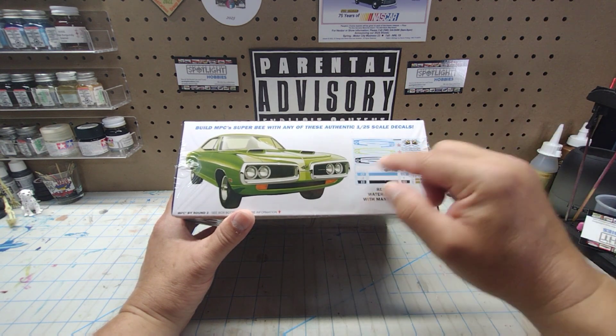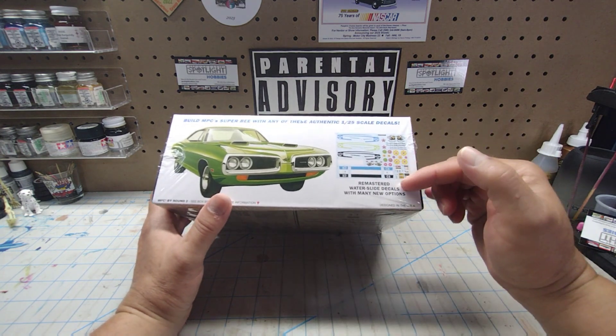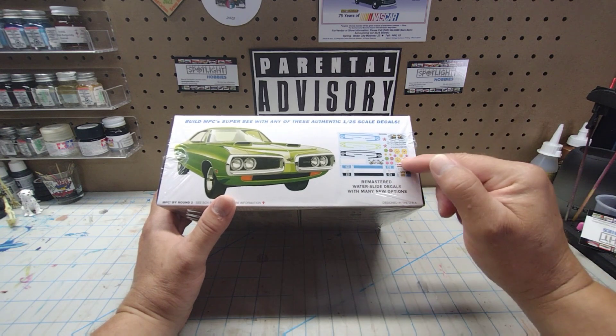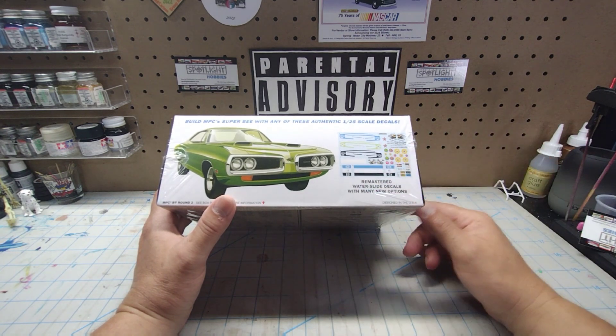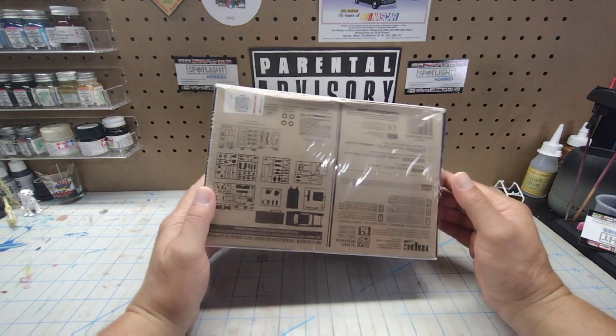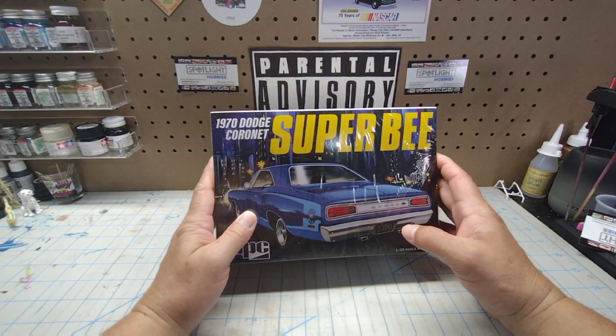It's unfortunate — I wish it had the white C-stripe as well. There are also license plates and other items, and we'll look deeper at the decal sheet once we open the box up. Let me get the cellophane cut off the bottom of this box and I'll be right back, stick around.